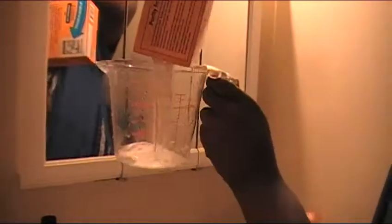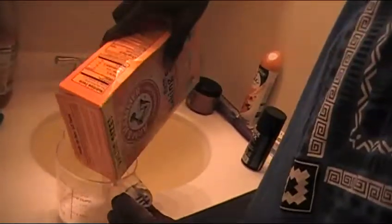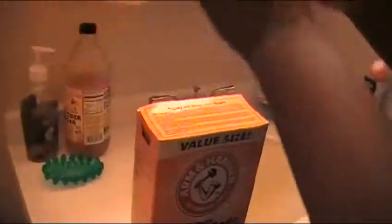Then you want to put that into the sink. With your baking soda, I'm going to use about one-fourth cup of baking soda. You don't really need a measuring cup, but I'm doing this video so I just wanted to use one for beginners out there. So you want to use about one-fourth.